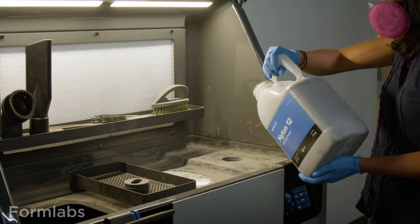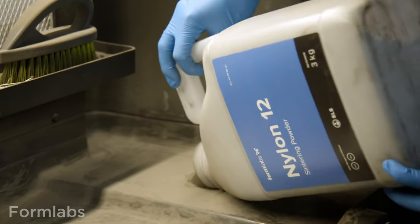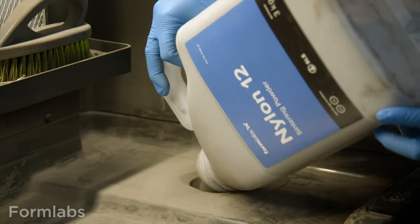Both machines now have the capability for inert gas, i.e., nitrogen, which improves the quality of mechanical properties and coloration, mostly with nylon 11. An important note: the original Fuse 1 does not have inert gas and cannot use nitrogen, but the Fuse One Plus does.